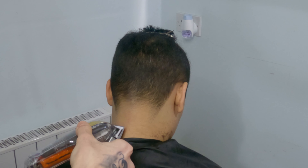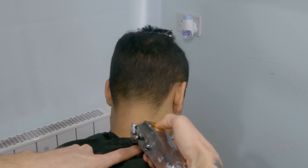With the fade already done, I'll literally just clean the rest of the hairs with my zero.